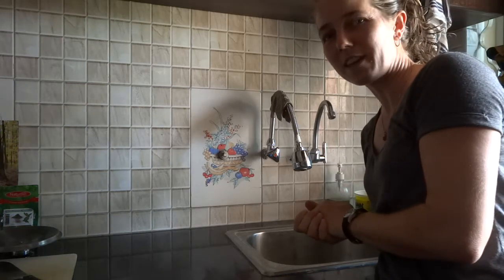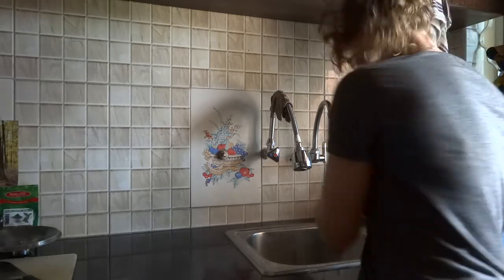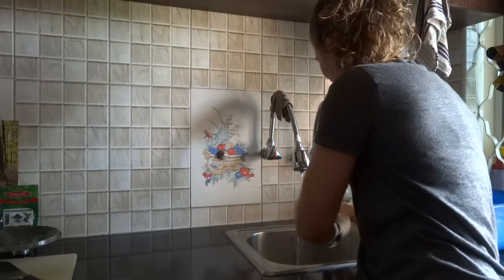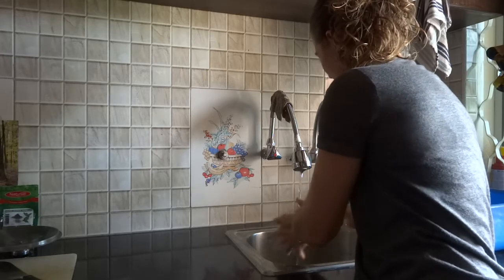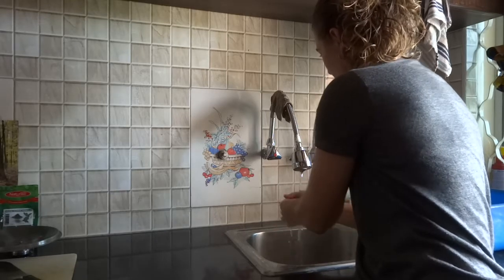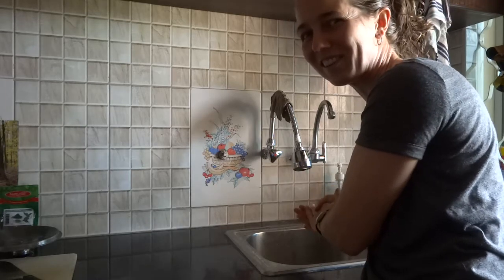Step one in making a cake is to wash your hands, because no one wants to eat your cake if they've gotten sick from something you made before. So soap and water. It's not just during times of pandemics when we wash our hands — it's always a good thing to do.